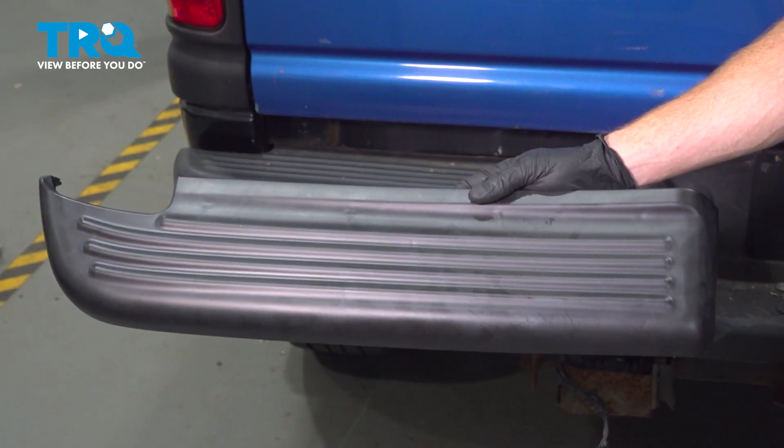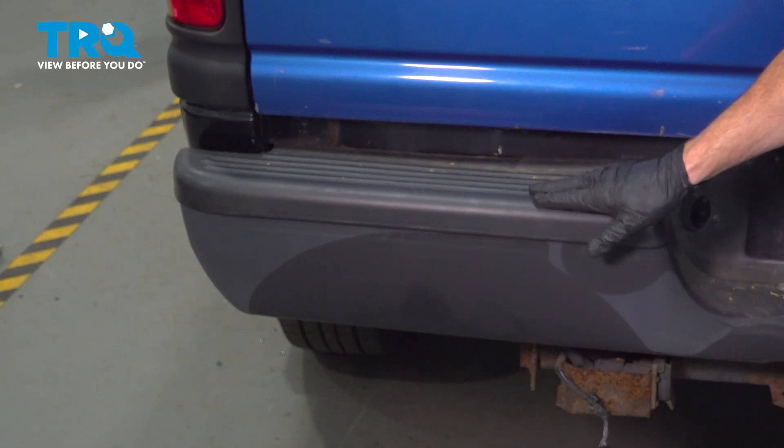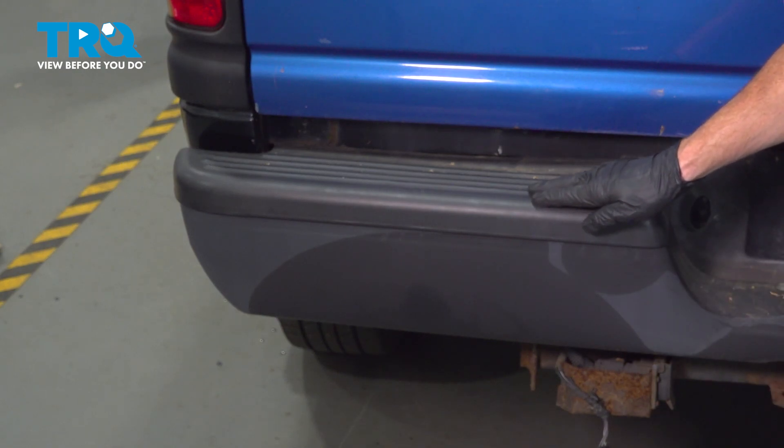In this video, we will show you how to replace your rear bumper step pad on this Dodge Ram. This will be mounted directly to your rear bumper. Let's get into it.